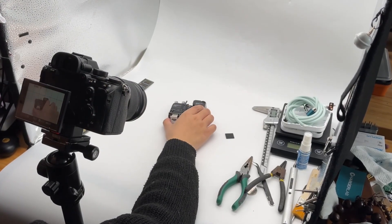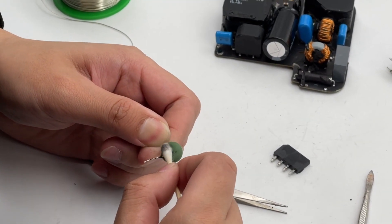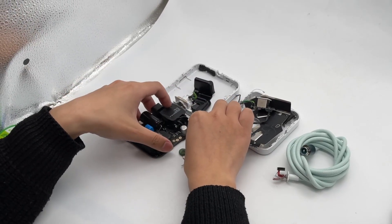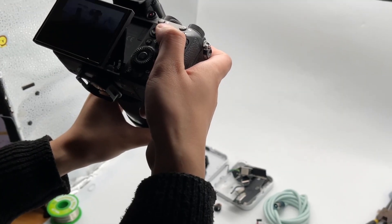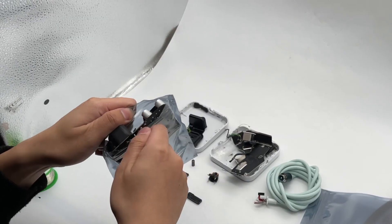After that, we will remove all the components and shoot them one by one. Some components need to be cleaned separately. The last step is the outro of our video — I believe everyone is familiar with it. After shooting, the entire module will be stored in a plastic bag, just in case.